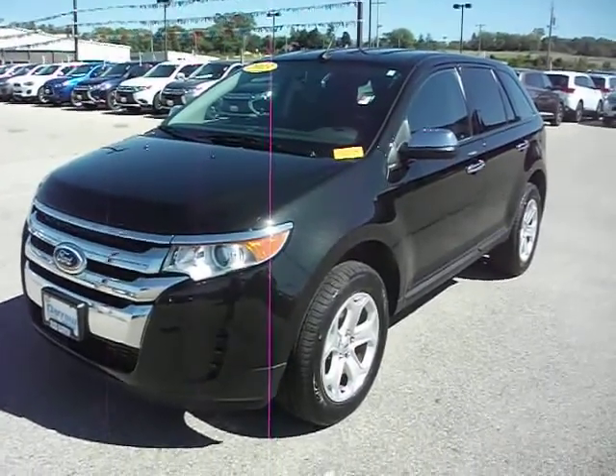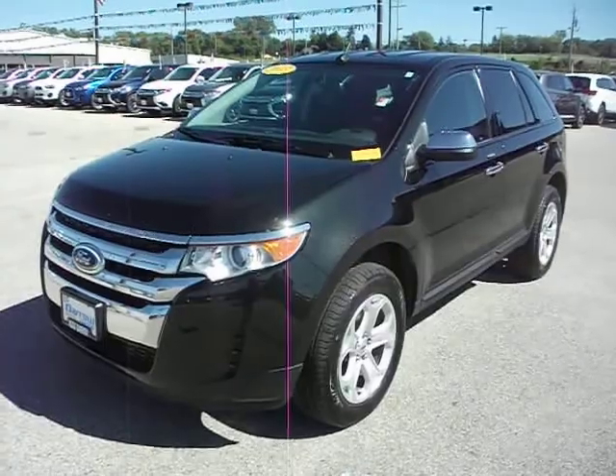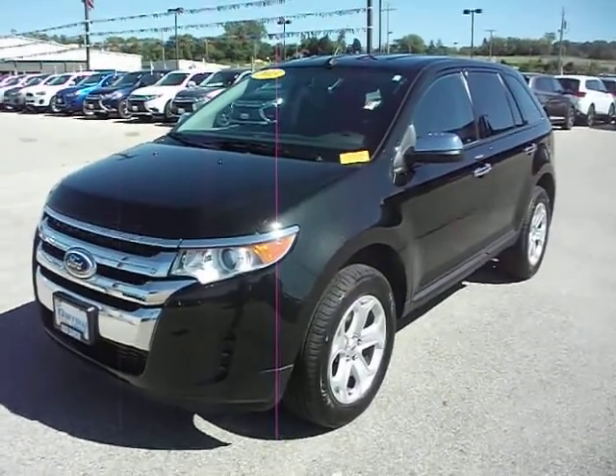This has been the 2013 Ford Edge. Give us a call, get an appointment set up, come on in and see this vehicle in person. Thanks for watching and have a good day.